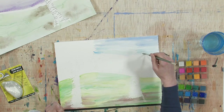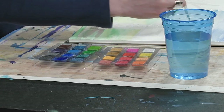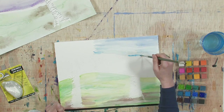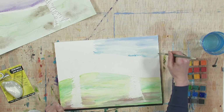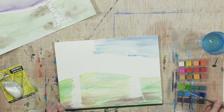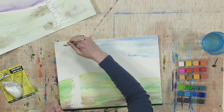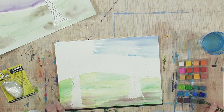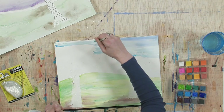You'll notice as you start going over the adhesive that we've put down, it will not accept the color — it kind of beads up on it, and that's exactly what we want it to do. So it is doing its job. You can experiment with how much water you like versus how much paint.